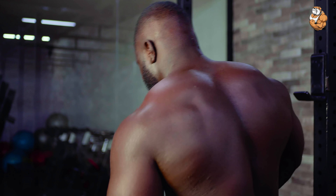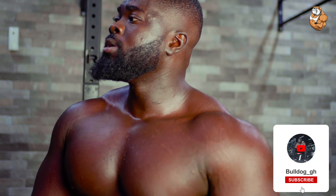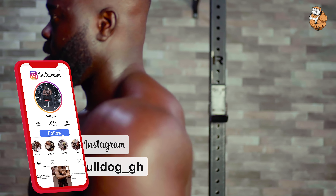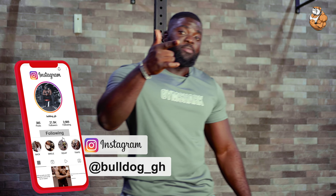So these are 3 workouts for your shoulders using dumbbells only — no barbell, no machine, dumbbell only. Try it at home. If you have any questions, you can hit me on my Instagram or my email. See you in my next video.